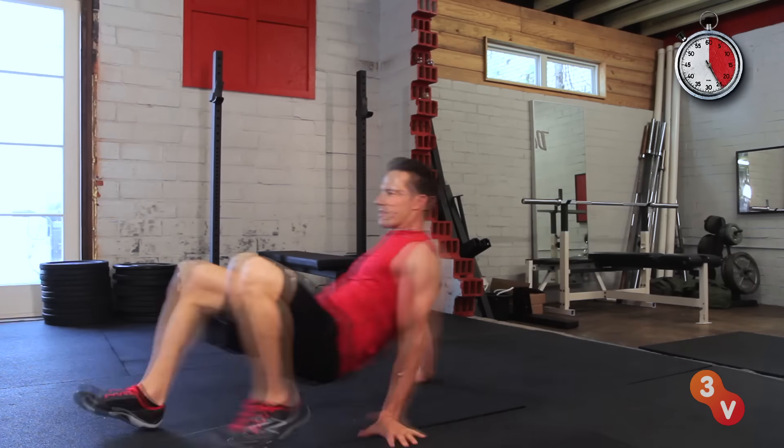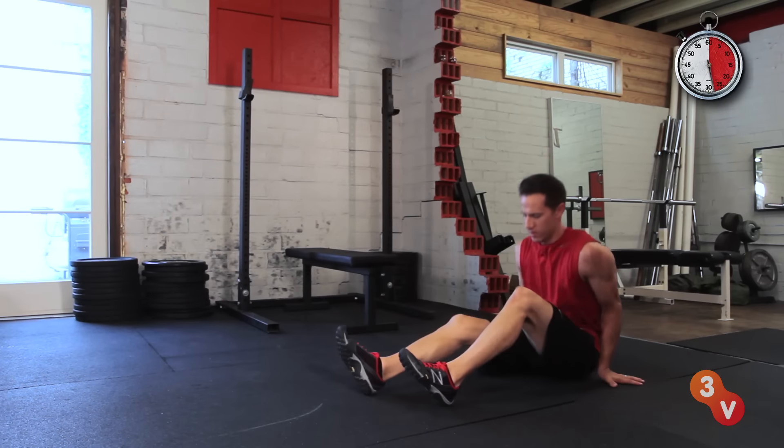Over time, challenge yourself more by picking up the pace, trying to finish faster. Check out our other videos to get fit in half a minute.